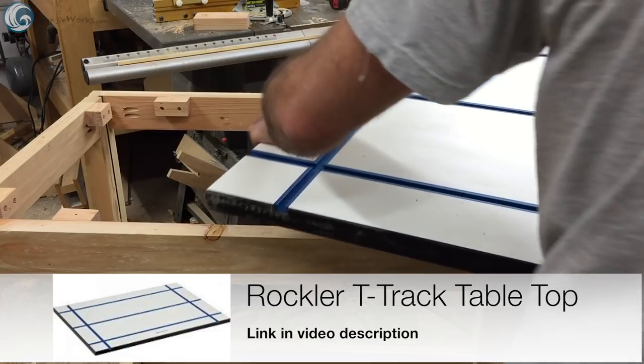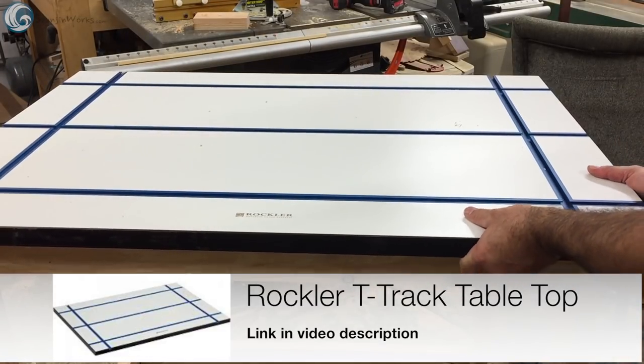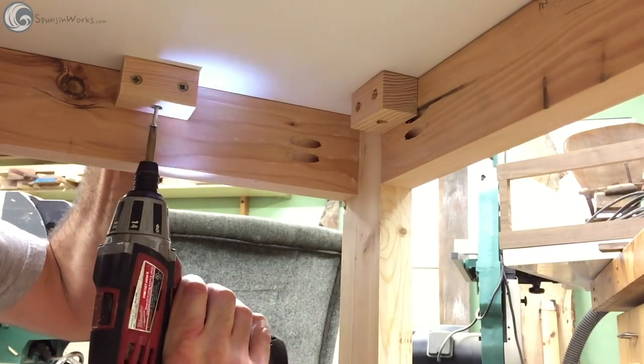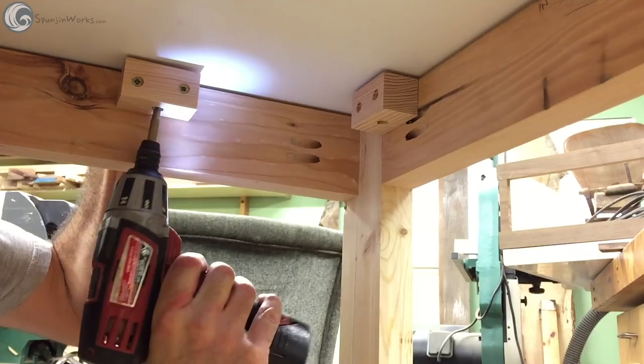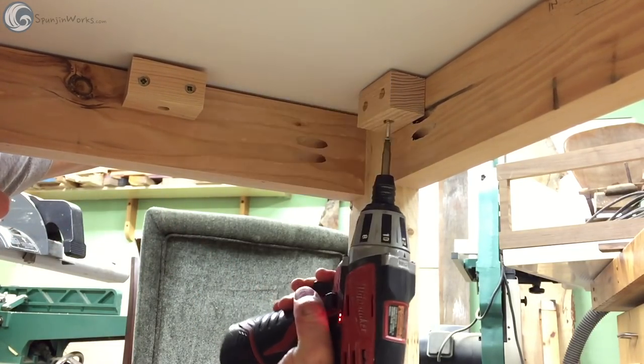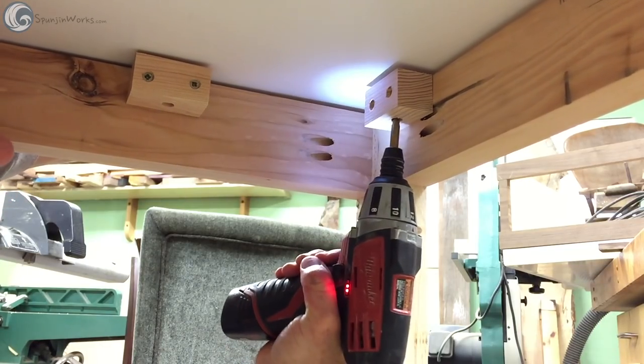Once the finish had cured, I slid Rockler's T-Track tabletop onto the base. I positioned mine to have a 3-inch overhang to one side and a 2-inch overhang on the front and the back. Then I secured the top with screws. It helps to pre-drill into the underside of the table — that prevents the top from lifting off the base.